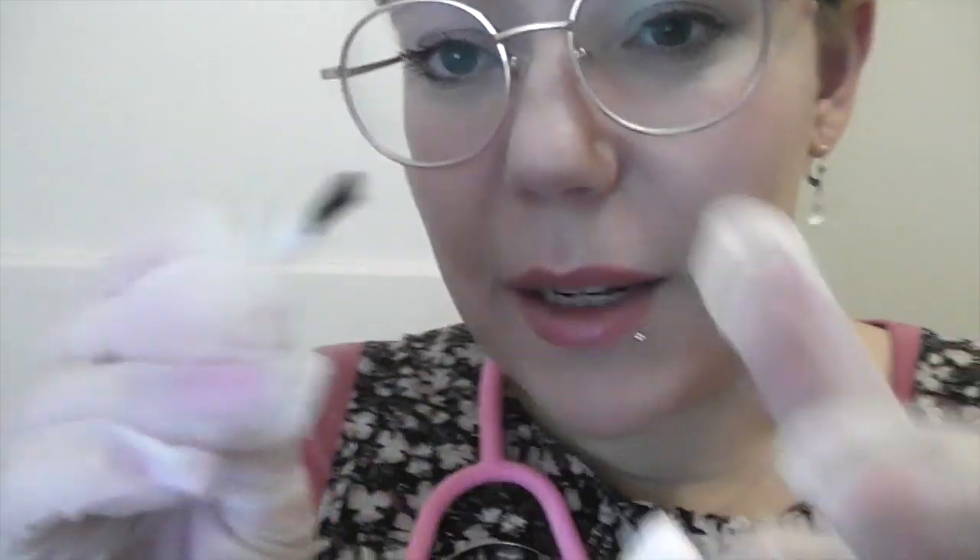That looks good. I just want to give both of your ears a little brush just to get those tiny little bits from the outside part of your ear. That's great. You're doing really well. Your ears will feel lovely after this. I'm going to just do the other one now. I just wanted to tease that last little bit out of there. That's really good. Well done. Your ears look really good now.